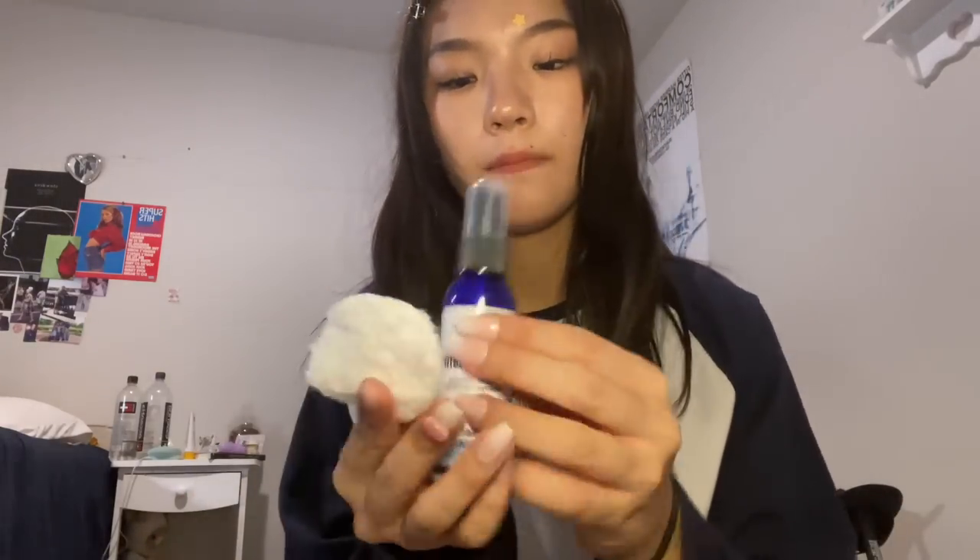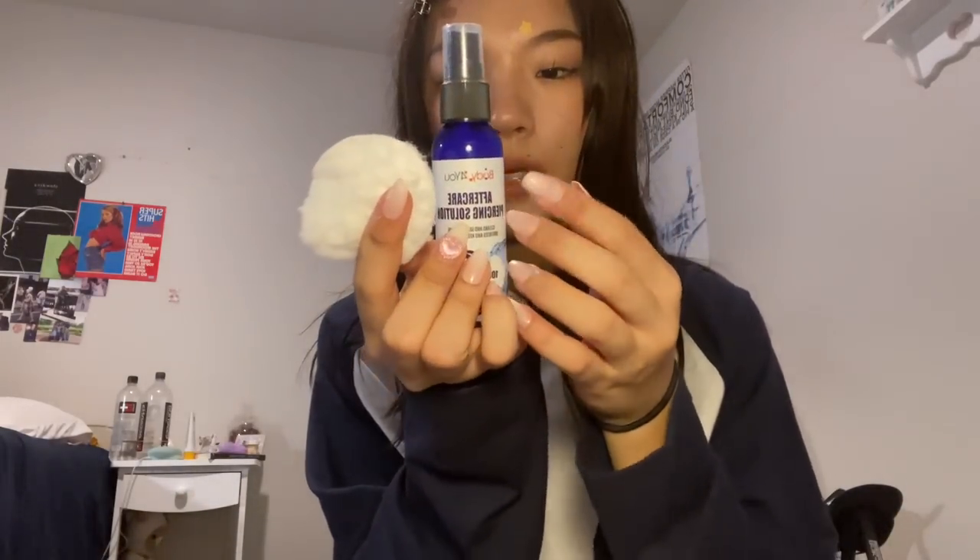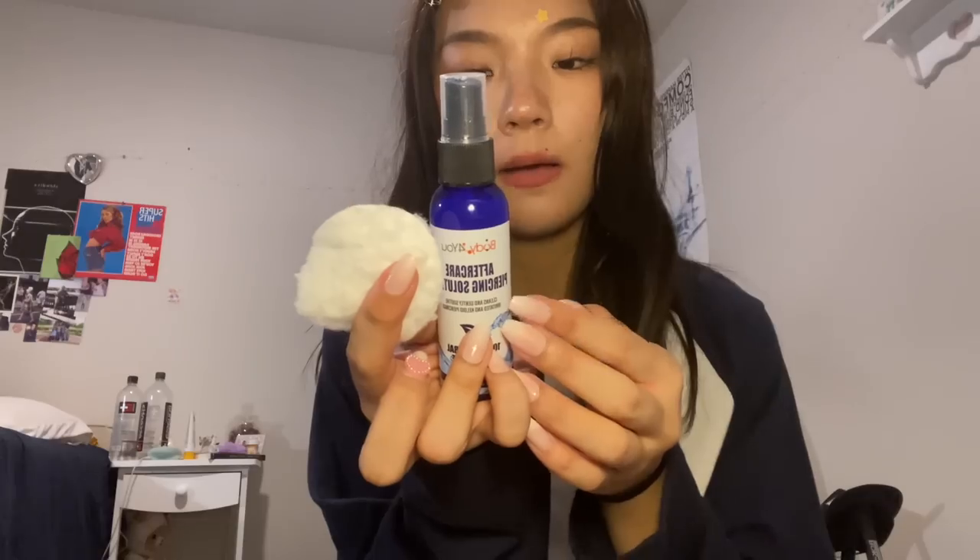Okay. Make sure to keep this out of harsh shampoo and harsh chemicals. So like soap, hair dye, anything like that, okay? I'm just going to rub it on your ears very gently. Okay, beautiful. That is perfect. I hope you enjoy your new ear piercing. Thank you so much.